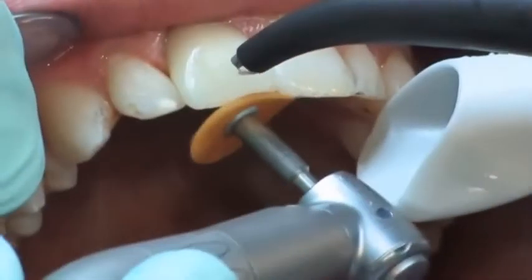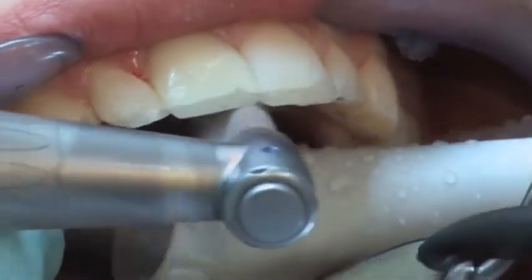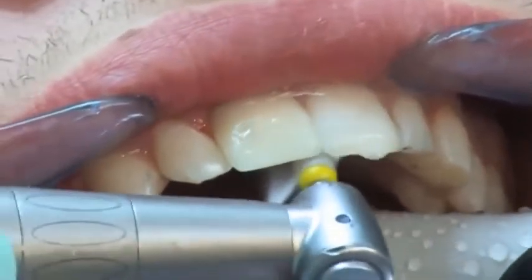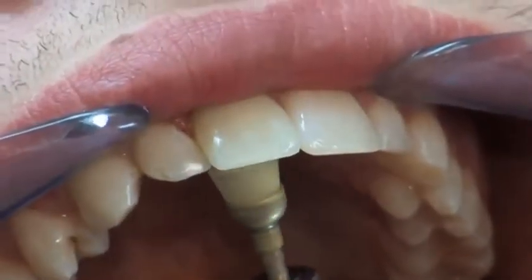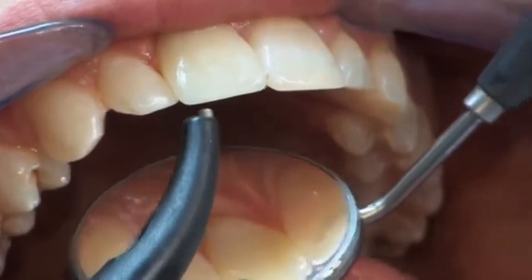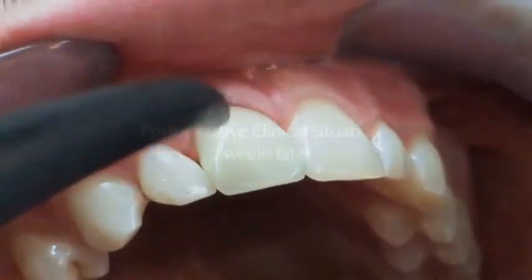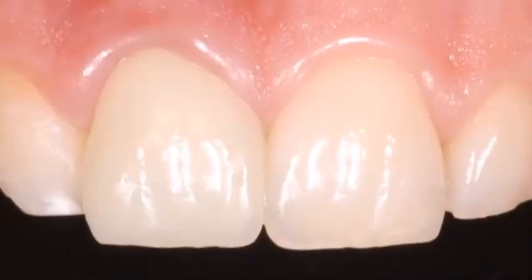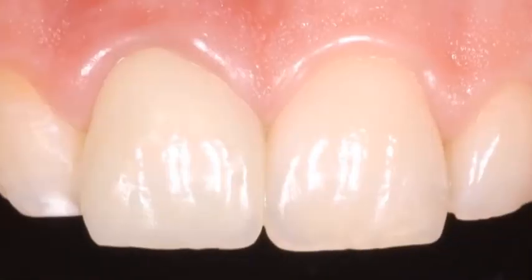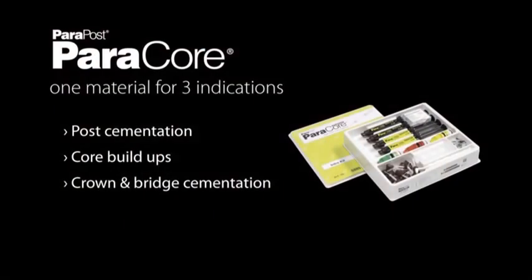The occlusion is checked and the surface is polished to a high glossy finish. Two weeks later, the post-operative clinical situation shows a successful clinical result after the application of Paracore, Parabond adhesive, and Paracore for cementation and the core build-up. This comprehensive aesthetic system is the perfect foundation for a successful and secure post and core restoration.